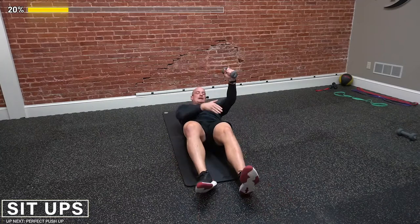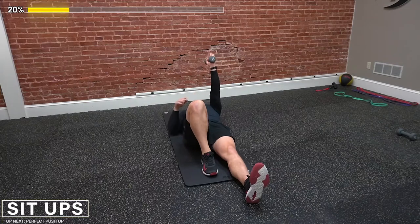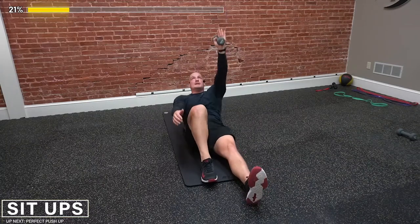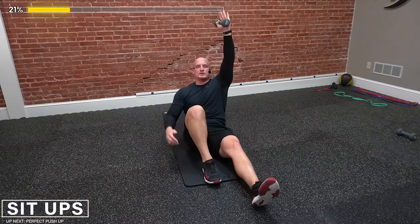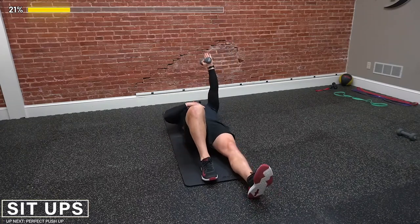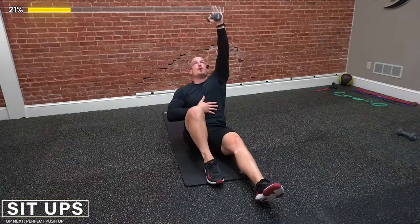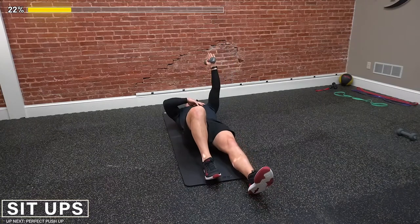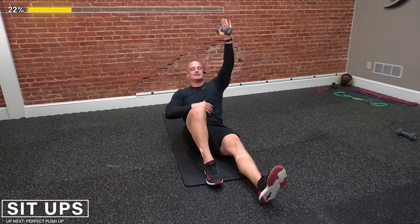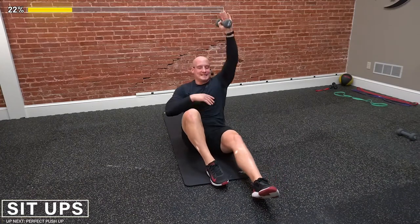So again, straight leg, arm extended straight up to the ceiling. There's one, two. And feel free — if it's too hard, drop the dumbbell. Focus on the form. Form over the weight. Here we go. Hold it. Three, four — chin up nice and tall. Five. You got this, guys — come on, push through. Six, seven. And eight.